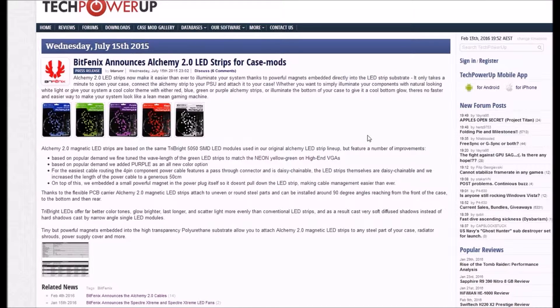Alchemy 2 LED strips make it easier than ever to illuminate your system. Thanks to powerful magnets embedded directly into the LED strip substrate, it only takes a minute to open your case, connect the alchemy strip to the PSU, and attach it to the case. Whether you want natural-looking white light or a cool color theme with red, blue, green, or purple alchemy strips, or illuminate the bottom of the case for a cool bottom glow.